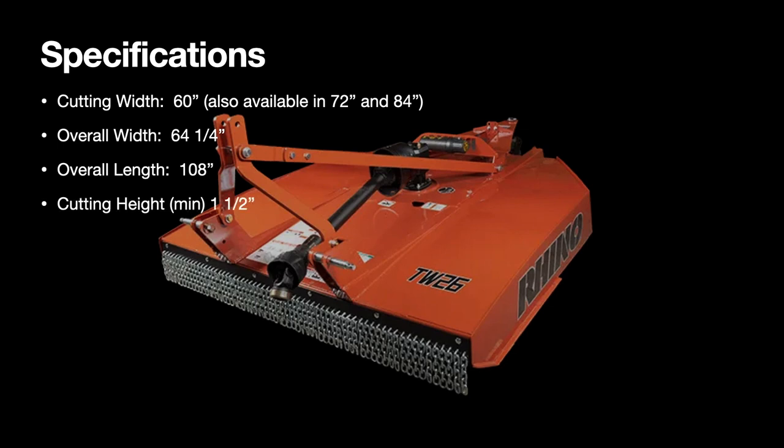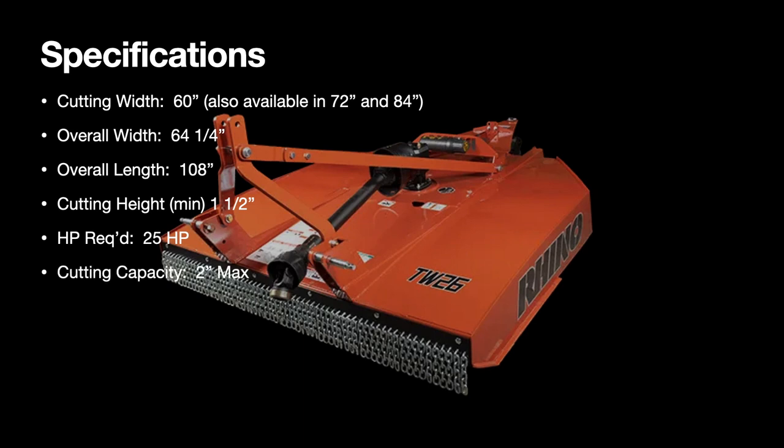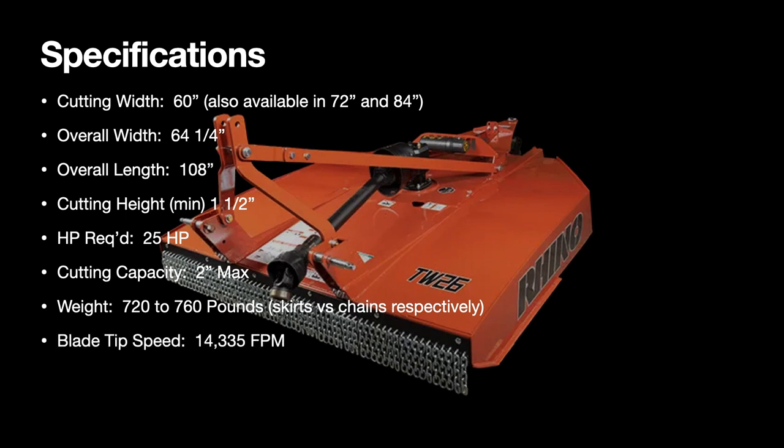Here are the specs: 64 and a quarter inches wide, 108 inches long, and you can cut down to an inch and a half. The 25 horsepower rating is PTO shaft horsepower, not tractor horsepower. It weighs 720 pounds stock, but with my changes it's actually 760 pounds.